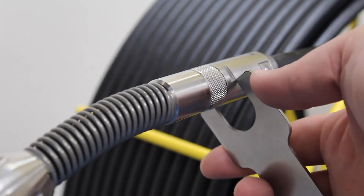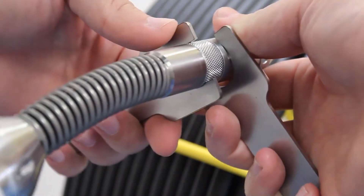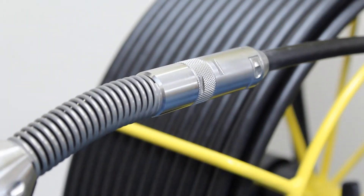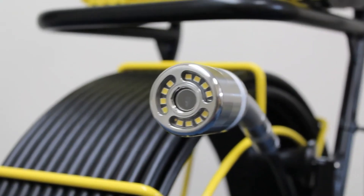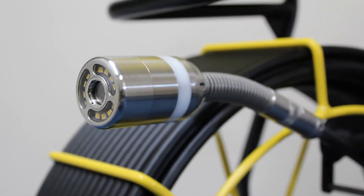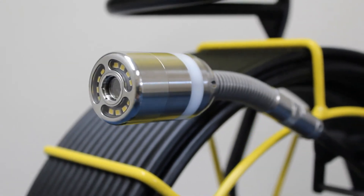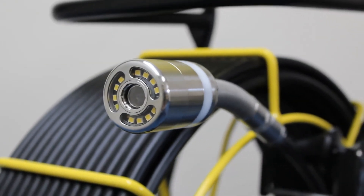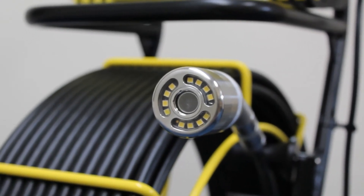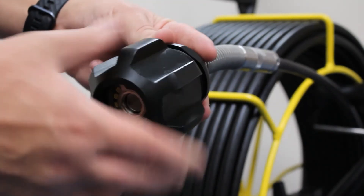Placing a spanner in each set of grooves on the rod and camera head, gently tighten. Remember, this is not a test of strength, as over tightening could damage the connection. Finally, position the other half of the camera skid onto the camera and tighten with the rear connection.